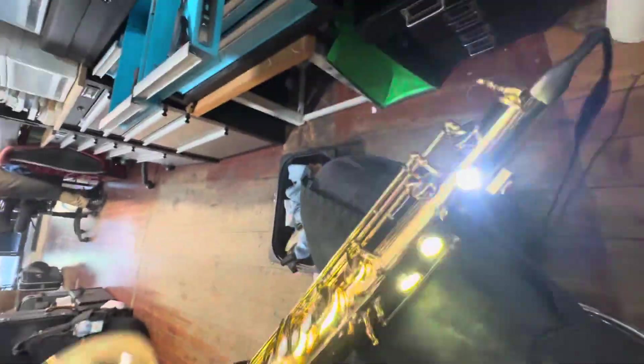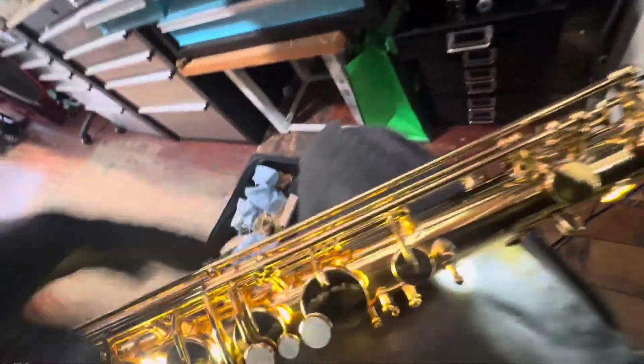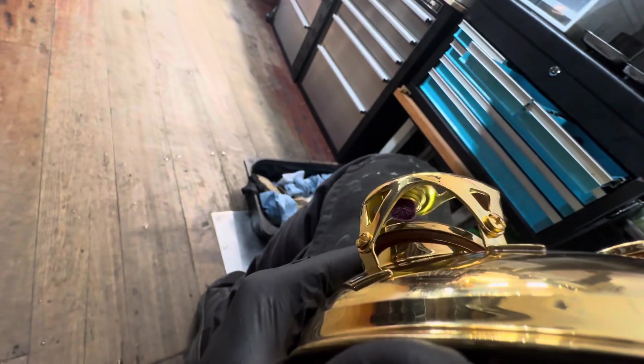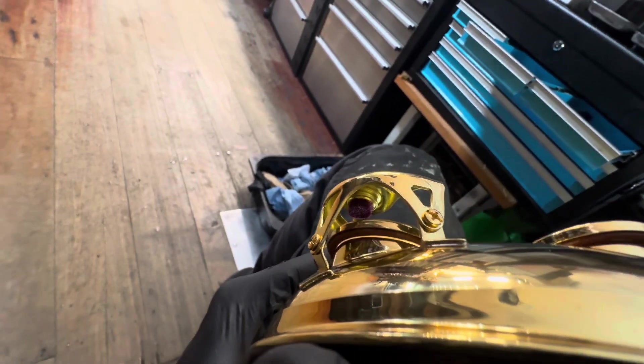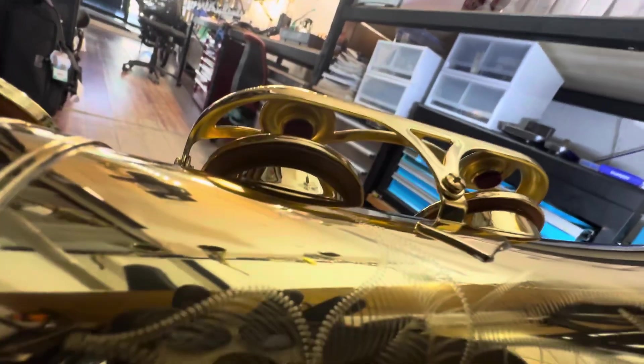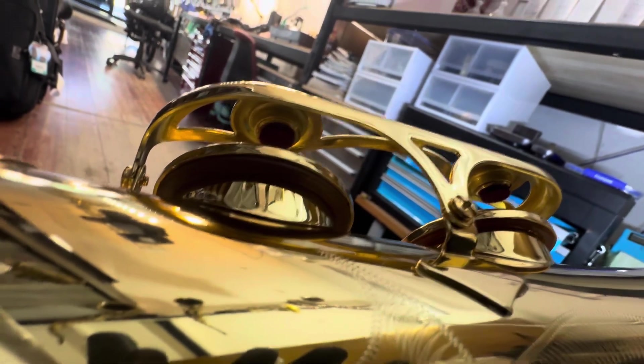So I've seated all the palm keys and seated all these guys. C is looking wonderful. There's a little bit of a leak I'm going to fix up — the camera shows everything, which is really good. But we'll get to that. And our B and B-flat bell keys are regulated and feeling nice and seated.